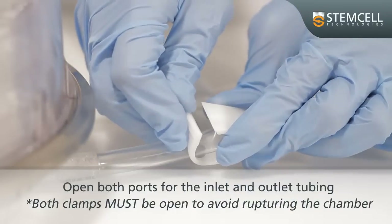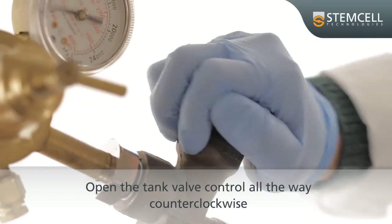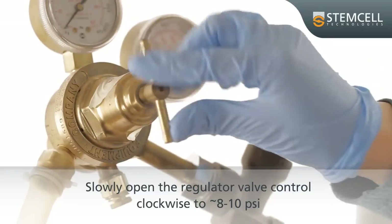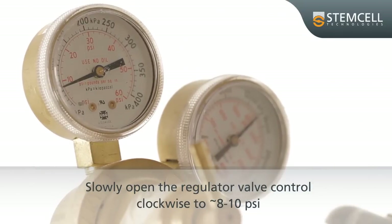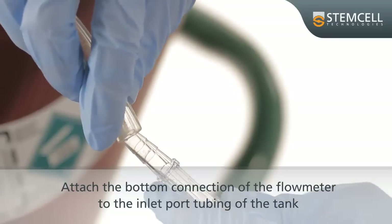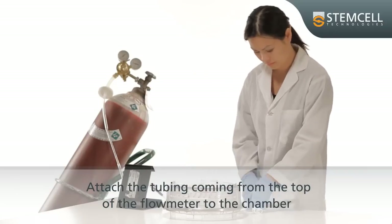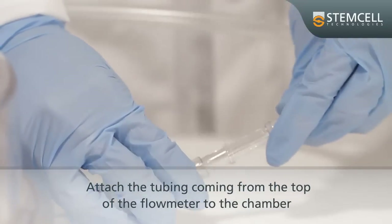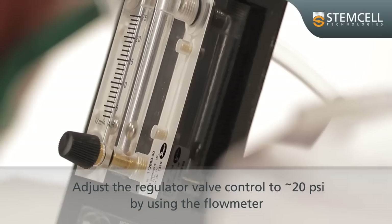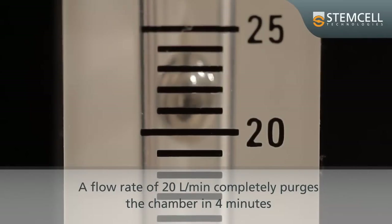To begin, open both ports for the inlet and outlet tubing. Open the tank valve control all the way counterclockwise. Slowly open the regulator valve control clockwise to approximately 8 to 10 psi. Attach the bottom connection of the flow meter to the inlet port tubing of the tank. Attach the tubing coming out of the top of the flow meter to the chamber. Adjust the regulator valve control to approximately 20 psi using the flow meter. A flow rate of 20 litres per minute completely purges the chamber in 4 minutes.